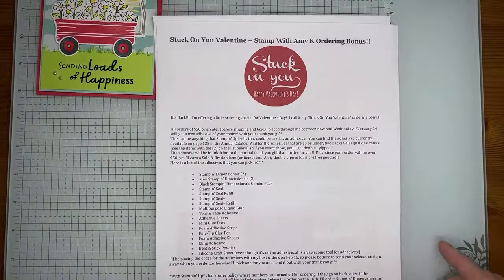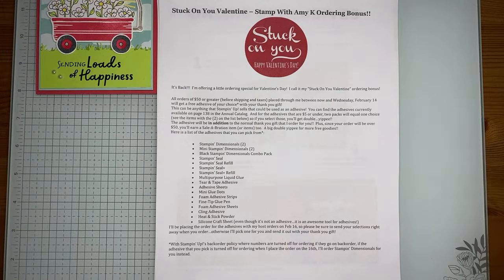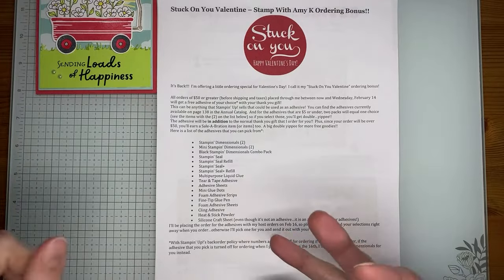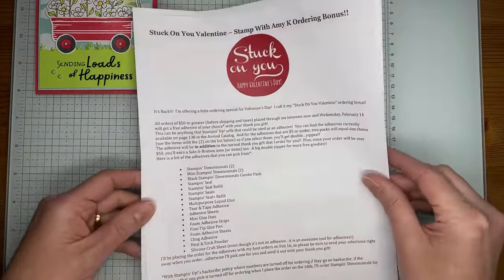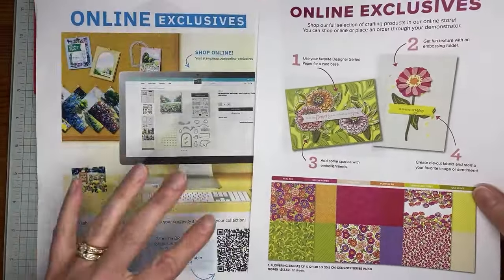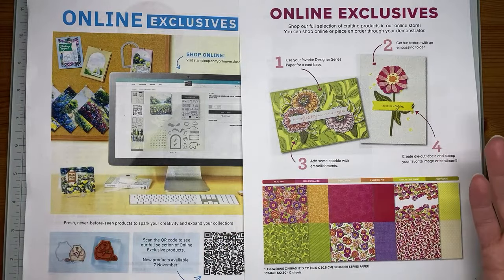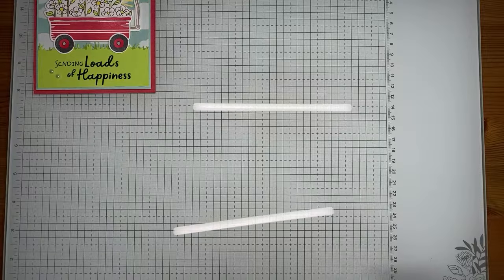A couple of things before we get going. I'm doing my Stuck on You Valentine ordering bonus where you get to pick a free adhesive with your order of fifty dollars or greater through my online store, through February 14th. In addition to the ten dollar thank you gift you normally get from me, you also get to pick a free adhesive and a free celebration item from Stampin' Up. Make sure you check the online exclusives — there are some available now and new ones starting March 5th, so if something's there today it may not be tomorrow.